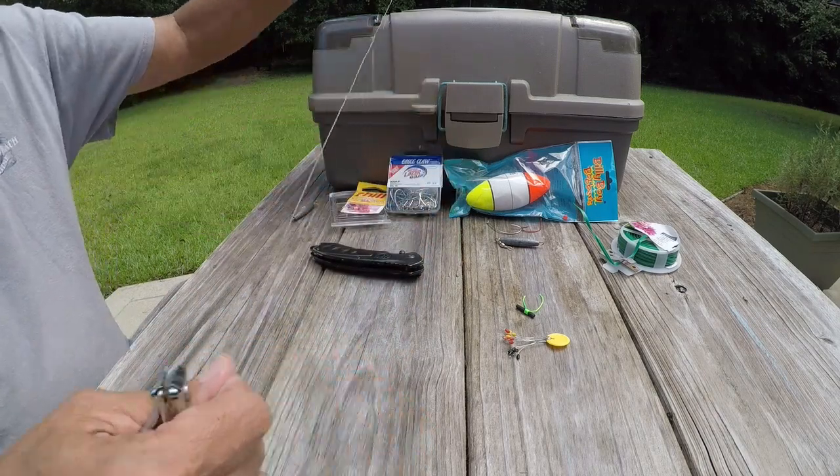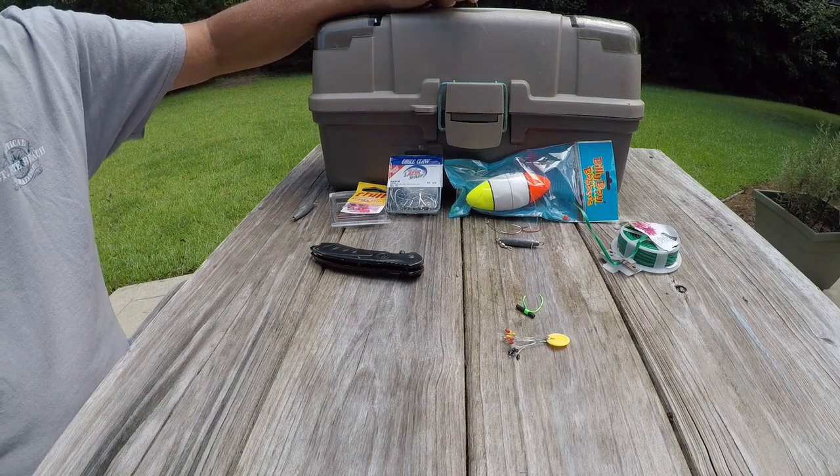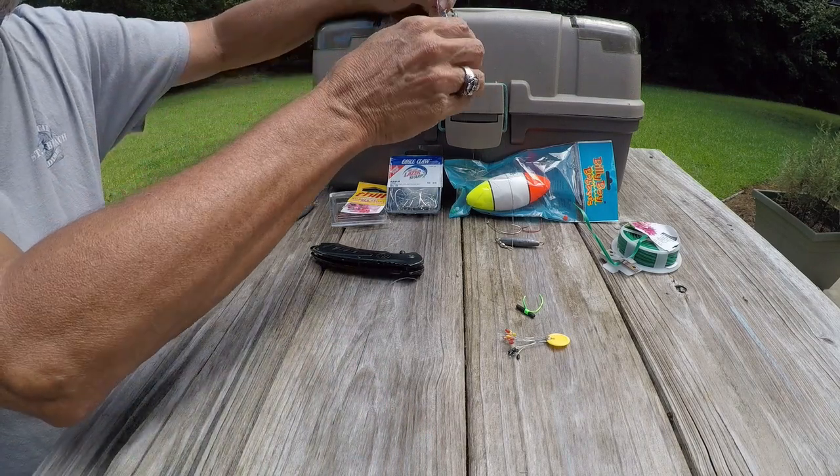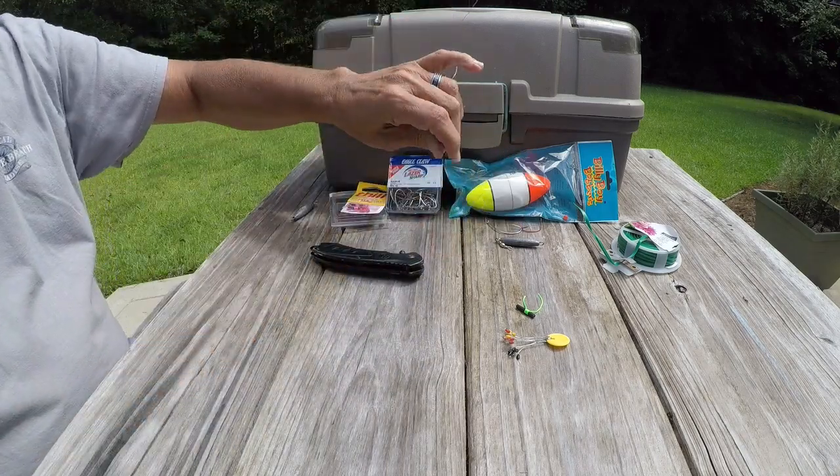One of the first things I do is I'll go ahead — I usually have about 20 pound monofilament line. I'll cut a little piece to use later for my leader and set it off to the side.